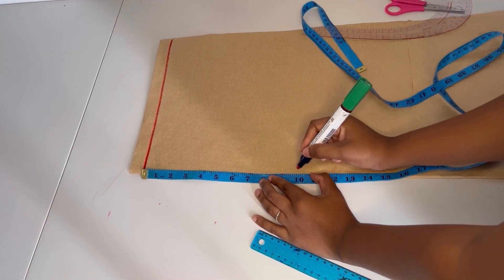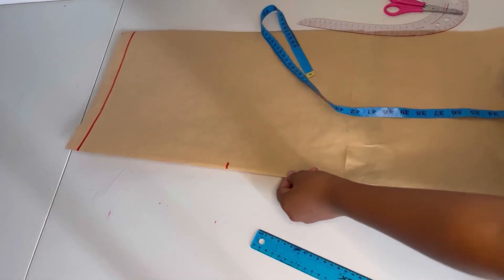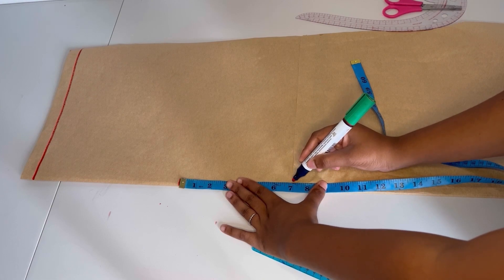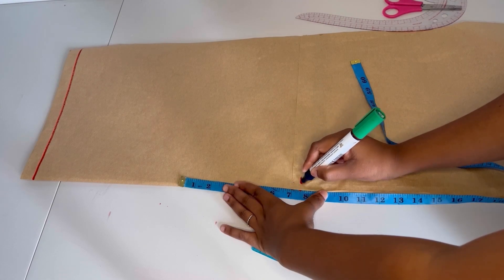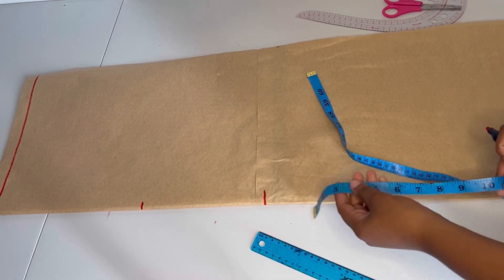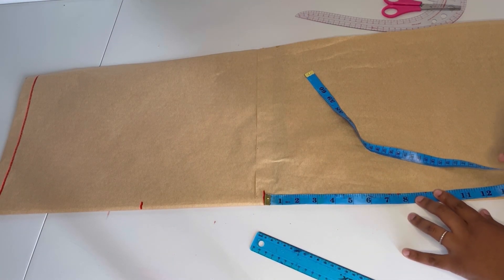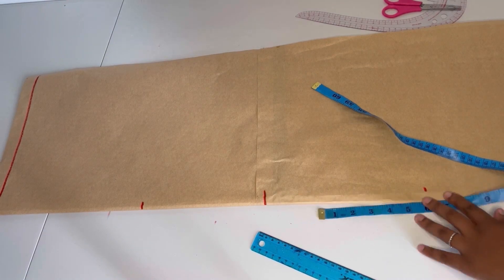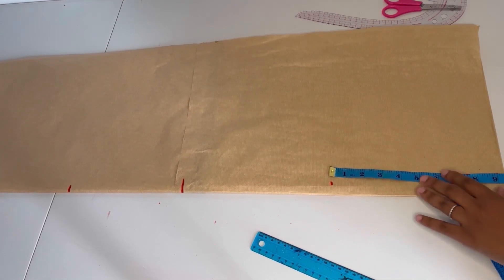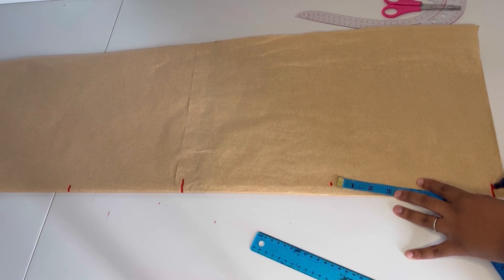Now I'm going to measure all the vertical points. The bust point is 10 inches, then my waist point is seven and a half inches. From the waist I'll measure my hip line — I'm going to go down by nine inches — and then from the hip I'll measure the length of where I want my dress to be.